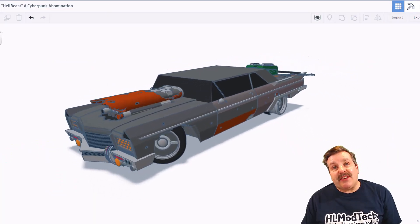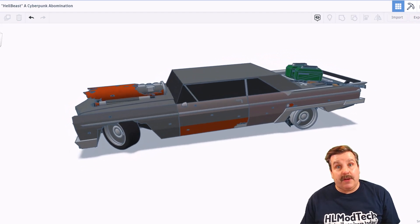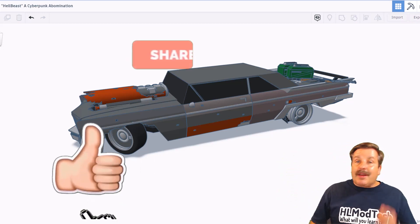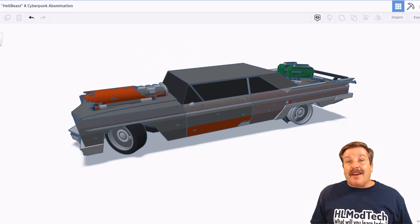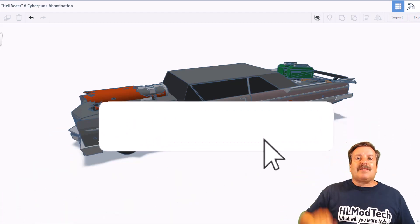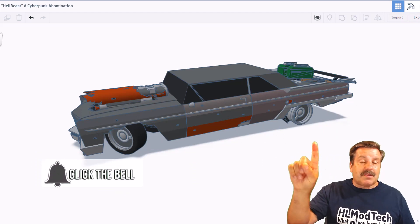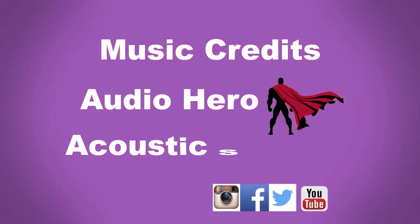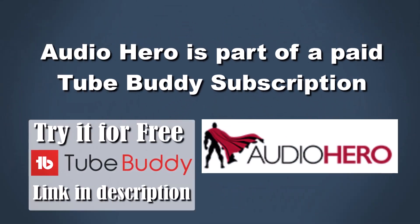Friends, as I wrap up this episode of Tinkercad TV, I just want to say thanks again to Dawnfish. Your skills are off the charts and it's so cool that you're taking time to share your amazing creations with us. Friends, if you enjoyed this video, please give it a like. Please also hit that share button so more people can learn about HLModTech. Of course, if you've got a question, comment, or suggestion, add it down below. And if you haven't subscribed yet, what are you waiting for? Smash that subscribe button. And last but not least, hit that notification bell if you want to be the first to know when there's a brand new video from me, HLModTech. Thanks for watching. Have a great day. Bye-bye.